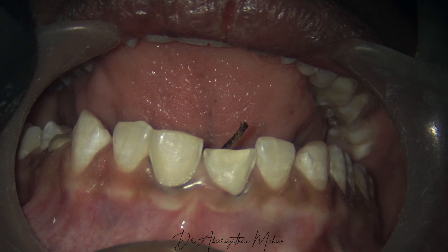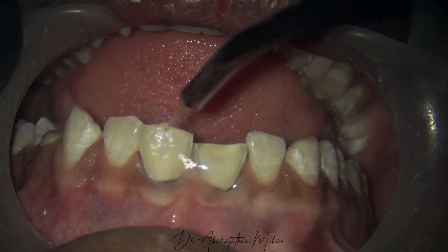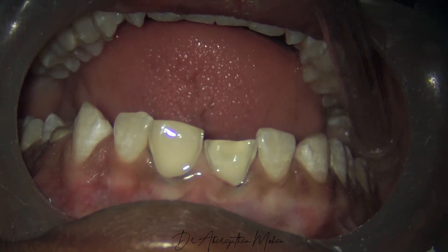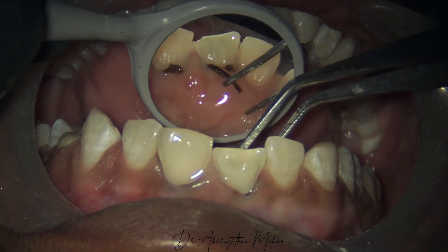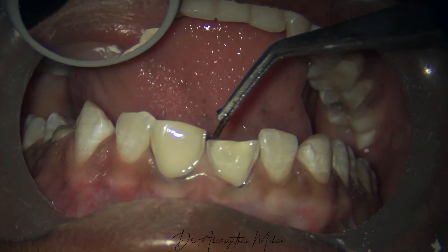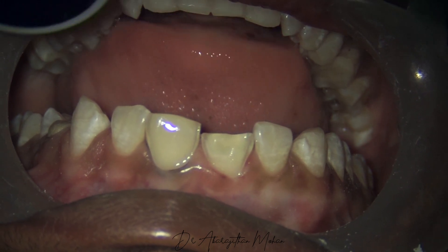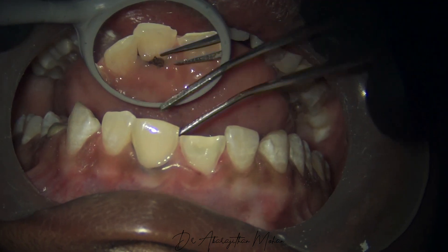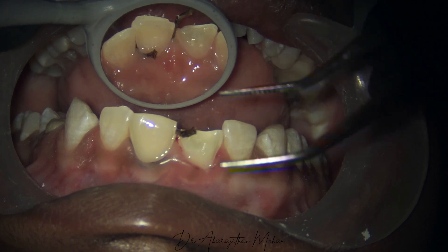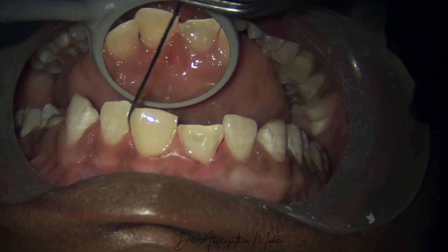Another important point to note is that the retraction cord has to be removed only after you make the impression. When you remove the retraction cord, it's again important to wet it to protect the epithelium and remove it in one go — not too slowly.